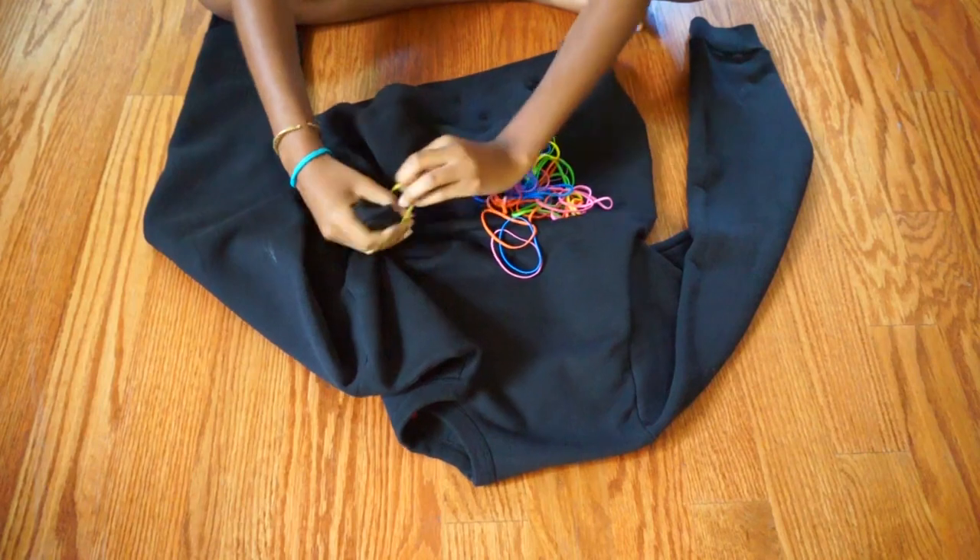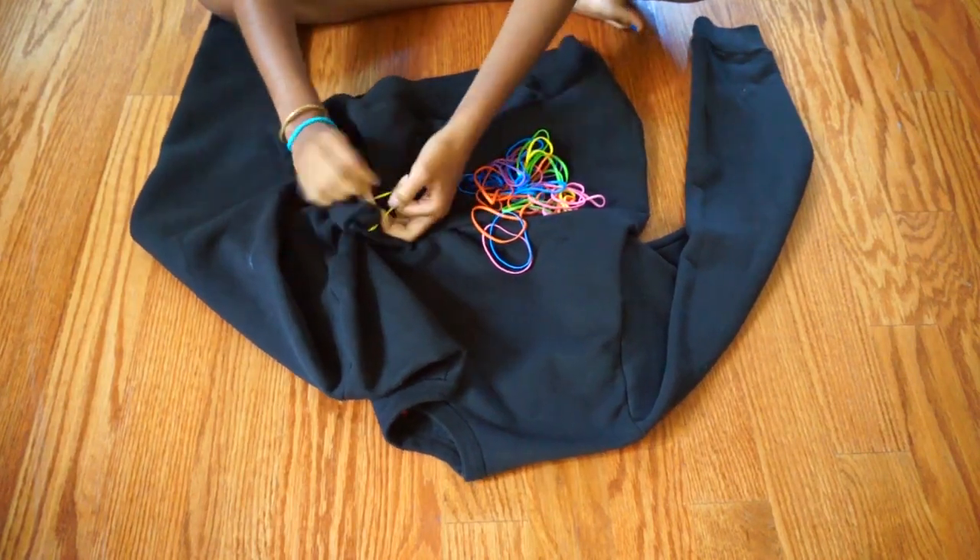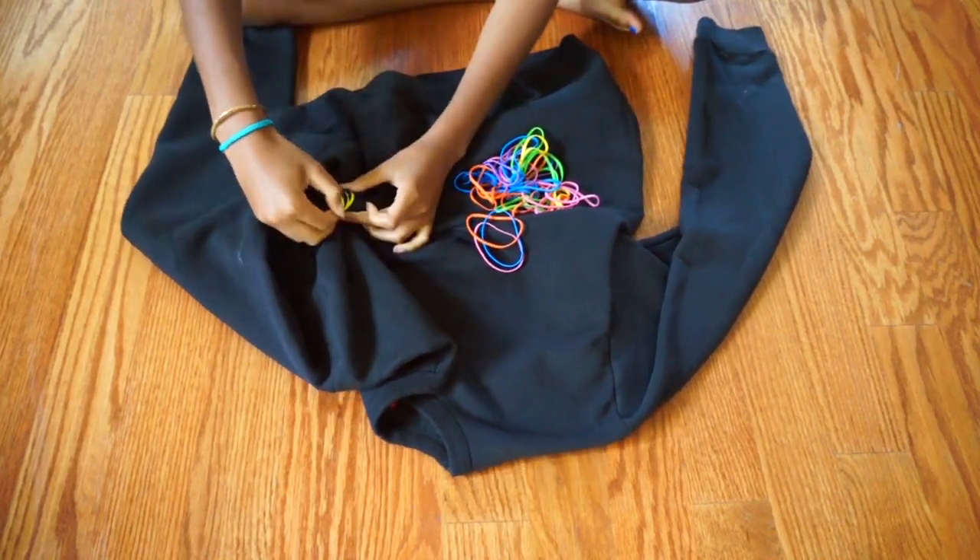...get all of your rubber bands and start bunching your shirt into little sections. I just did them randomly.